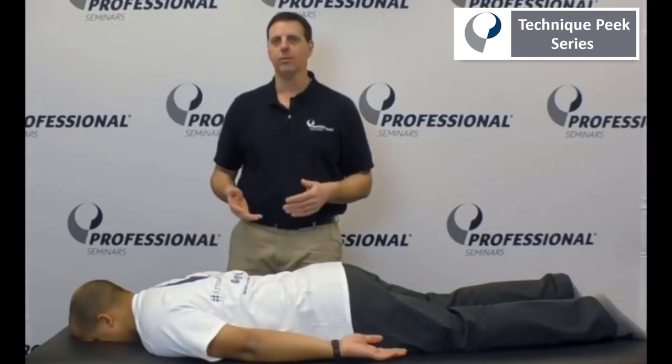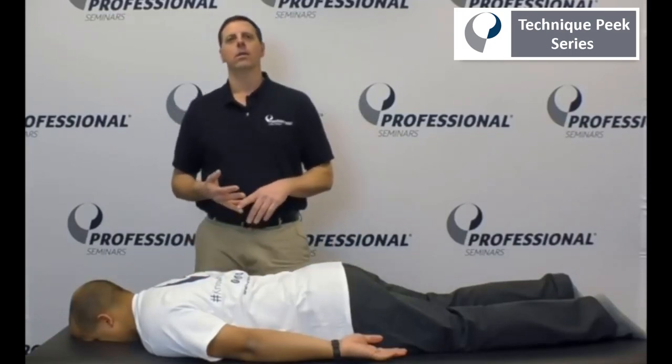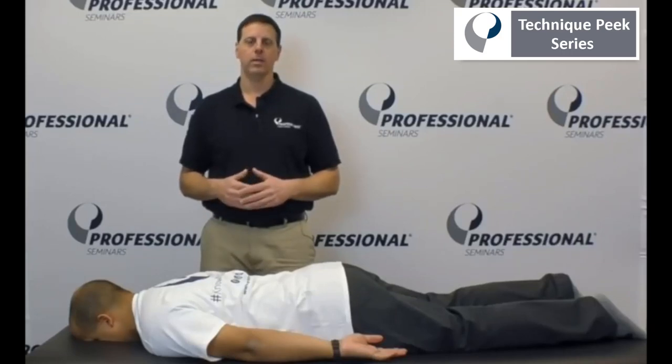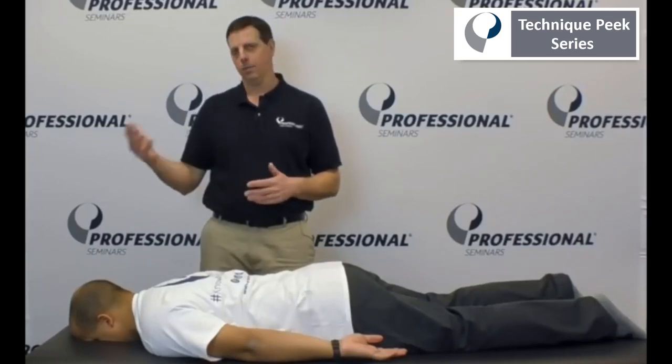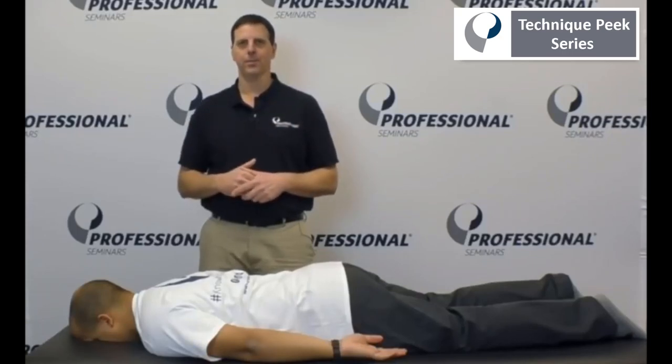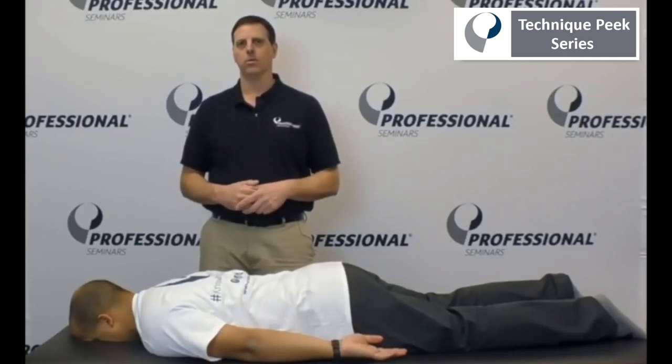This is very helpful in treating your T-spine, shoulder, and cervical spine patients in the clinic. If they can improve the strength and endurance in this area, they're typically more successful in maintaining whatever successful rehab you've achieved with them. Once again, this is Jim Macaluso from Technique Peak.